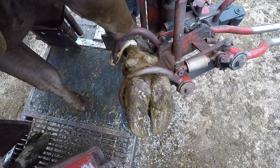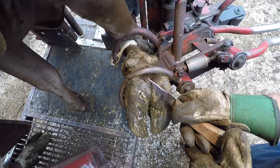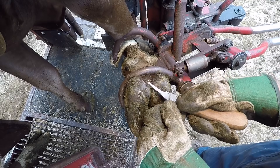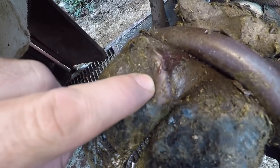Hello everyone and welcome back to Nate the Hoof Guy. Today's video we've got a couple feet we're going to look at. First up we're going to do a follow-up from a video a couple weeks back, and second we're going to look at a precursor to foul in the foot. Let's get right into the follow-up.